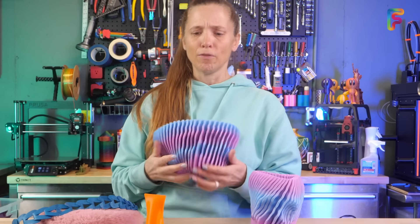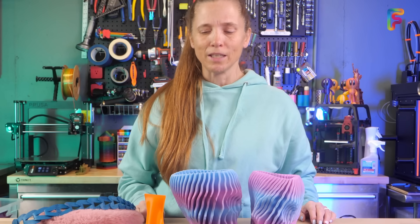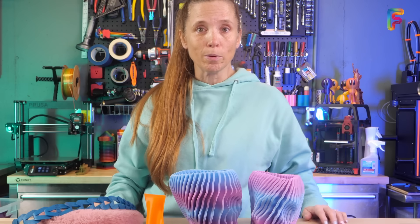Who doesn't need a flexi skull? I had to print two, obviously. In any case, try it out. Do a little bit of printing first, and then definitely grab some TPU because it's a lot of fun.